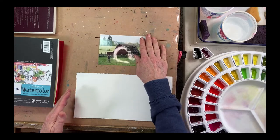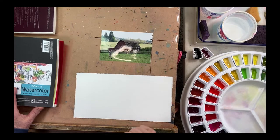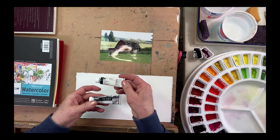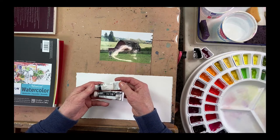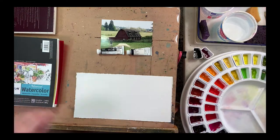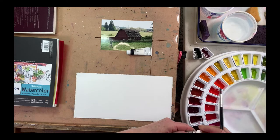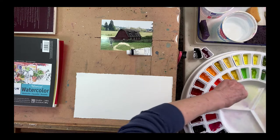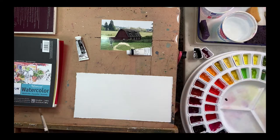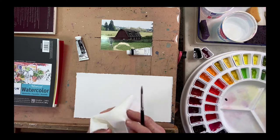So this is my photo reference. In doing the value sketch part, you can use tube grays or tube blacks — lamp black, for example. I have a couple of grays here I could have used, but I ended up mixing my own. I want to swatch these out so you can see what they look like. I'm going to get my brush wet and put a tiny touch of neutral tint out — I don't want too much because I don't use it very much. Let me grab a paper towel.